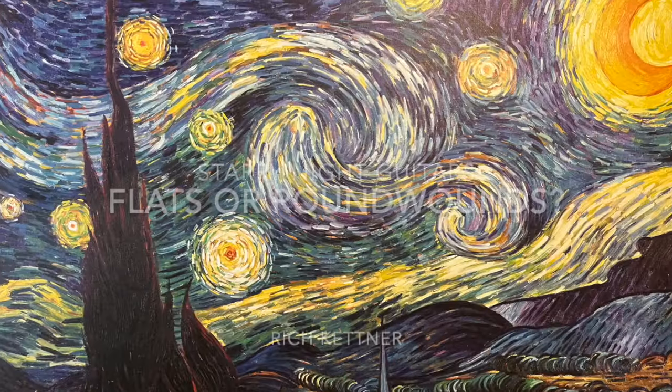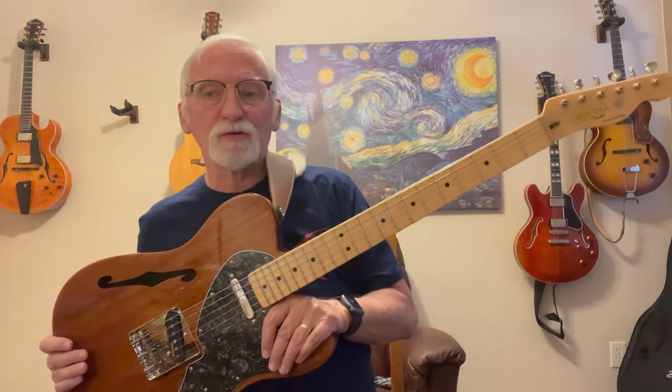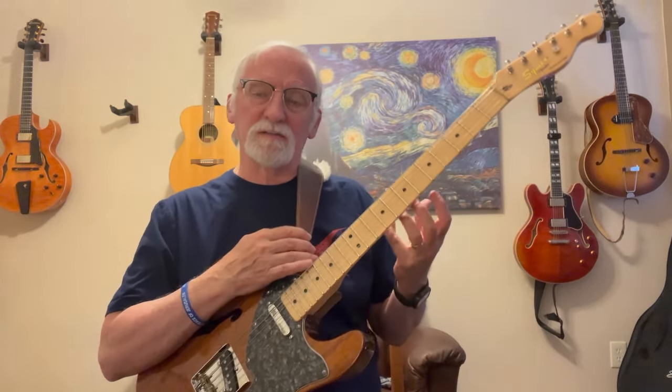Hi, my name is Rich Kettner. Welcome to Starry Night Guitars. I did a video a couple days ago about this new guitar - I got a Fender Squire. I love it, the fact that it's light. I bought it used and it had light round wound strings, but I thought it'd be cool to try it with flats. So I'm going to do an experiment here.